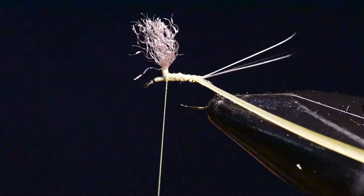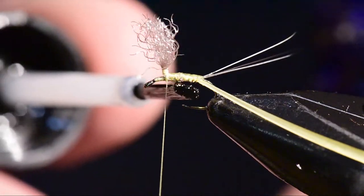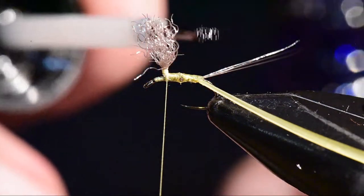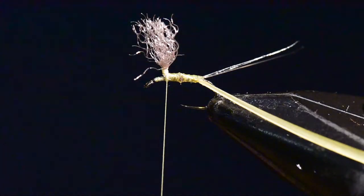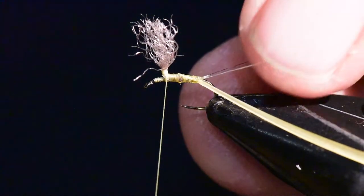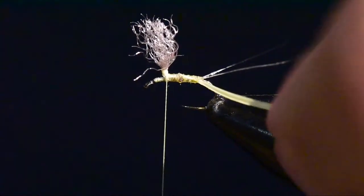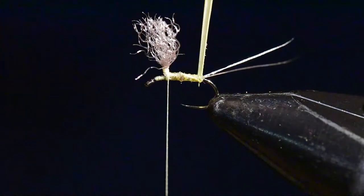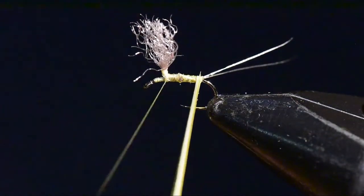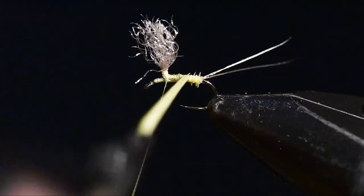I'll dab just a little bit of glue on the body — I like to tie this into a bed of glue. I also just dab a touch of glue onto those Micro Fibets on the tail so I can permanently seal those together and get a very nice clean split tail. Then I'll wind the biot forward all the way to the wing set position and get that nice segmentation in the body set up.